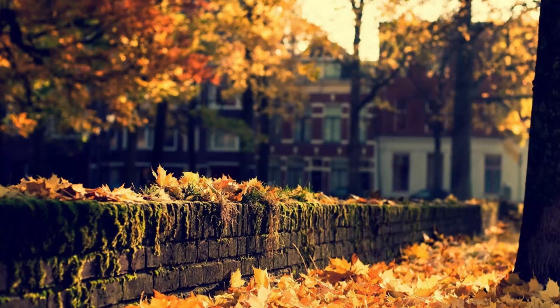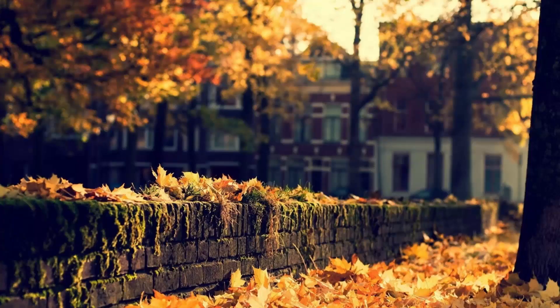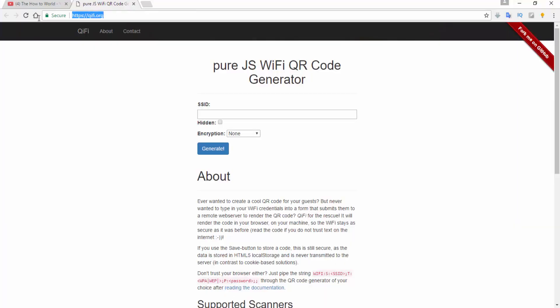If you want to share your Wi-Fi password with a QR code, stay tuned. To create a QR code for your Wi-Fi network, all you have to do is open up your internet browser and go to this website. I'll provide this link in the description box down below.